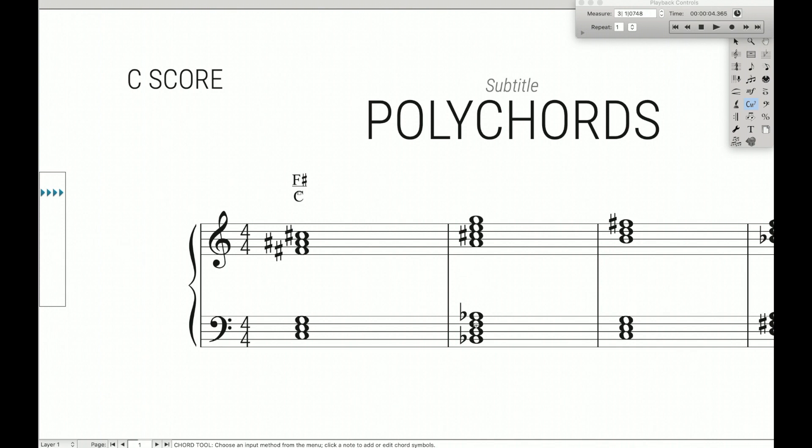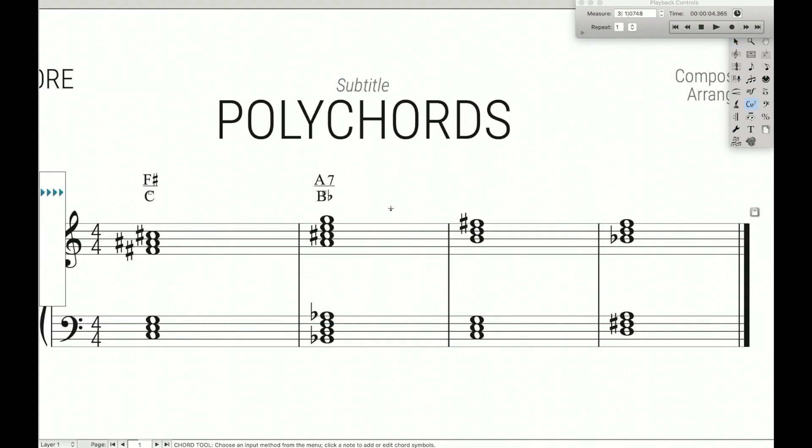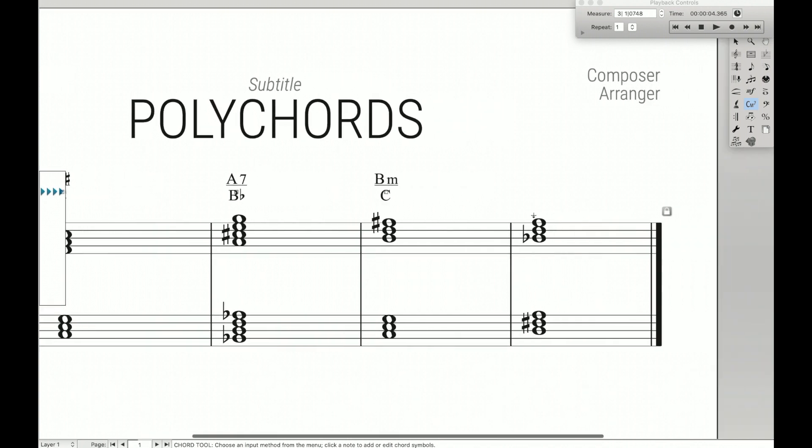This still works if we have a 7 chord, like A7 over Bb7 — so we just write A7 underscore Bb7, just like that, and we have our A7 over Bb7 polychord. We can keep going: this is going to be a B minor underscore C major chord, just like that. And finally we have a nice, easy Bb underscore D, just like that.